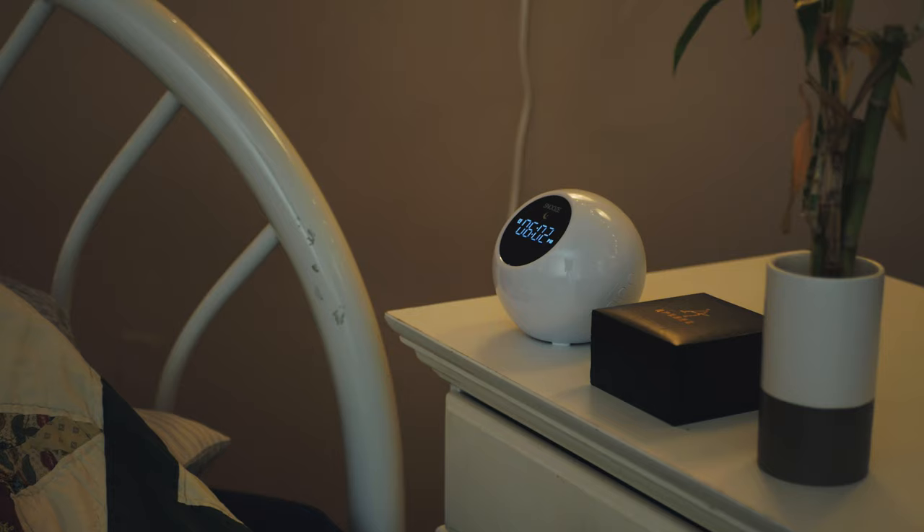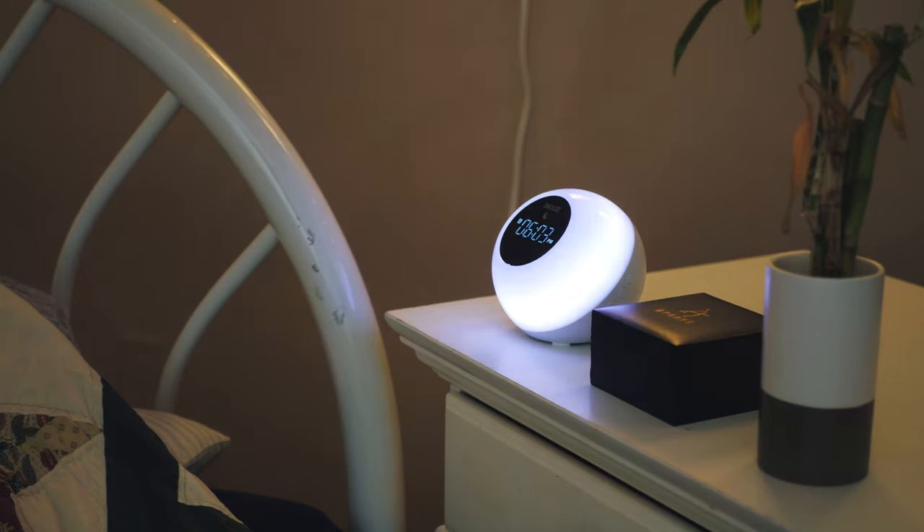First and foremost, let's talk about this guy as what it is at its core: a sunrise alarm clock. As you probably already know, that means for about a 10-minute period before your alarm goes off, the clock's light will get brighter and brighter leading up to the alarm. There's actually a lot of science behind the idea of waking up your brain with light before actually waking up, and all you need to really know is that for basically all types of sleepers, this will make getting up in the morning a lot easier.